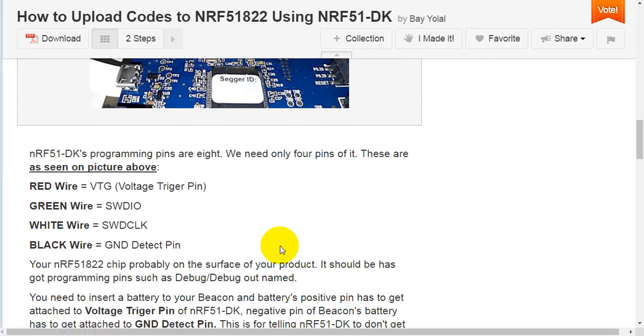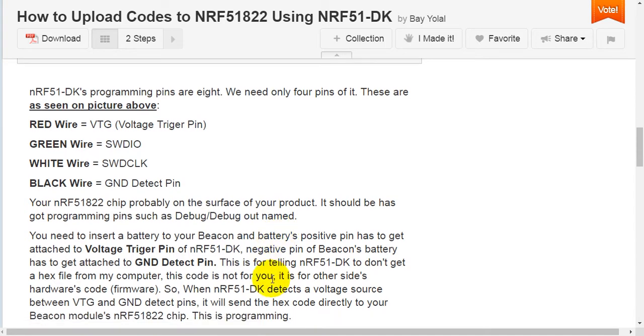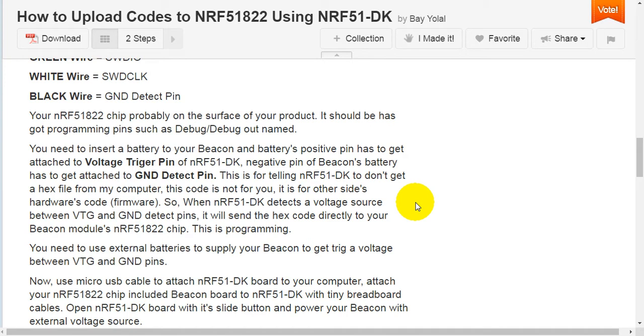Step 1: The Connection. NRF51 Development Kit's programming pins are 8. We need only 4 pins of it, as seen in the picture. Red wire equals VTG, meaning voltage trigger pin. Green wire equals SWDIO. White wire equals SWD Clock.